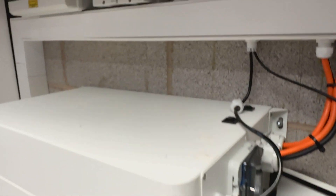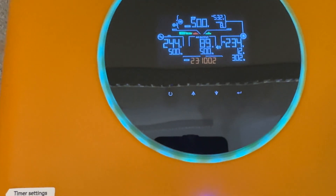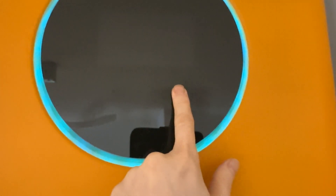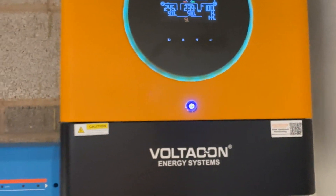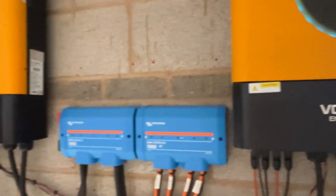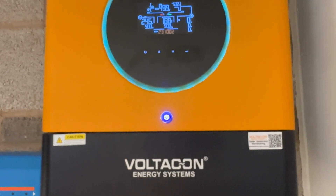Once you've wired everything up and your communication is fully established, go to menu 5 and set PYL for the master inverter. On the slave inverter, go to menu 5 and set it to USE. So: PYL on menu 5 for the master, and USE on menu 5 for the slave.